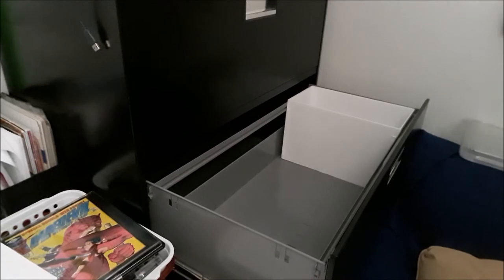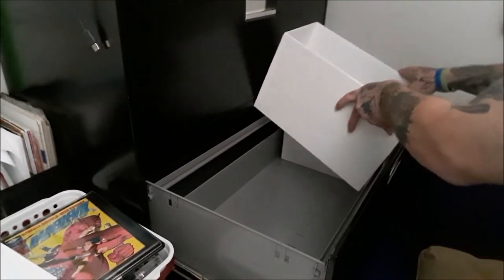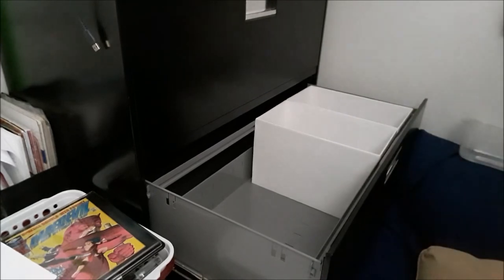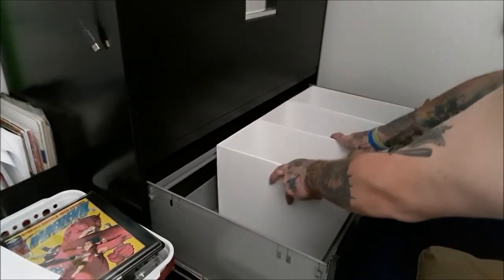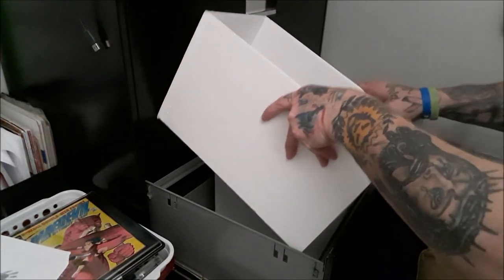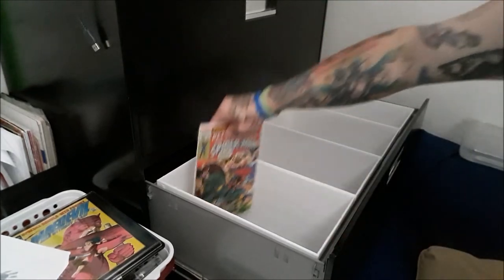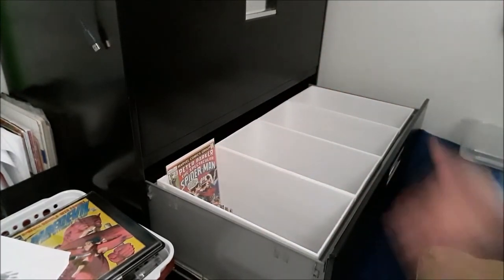I just completed one drawer. Everything will be a little snug but you want it to be snug so you don't have stuff flopping around. It should all fit together nice and good — and boom, there it is, just like at a comic shop.